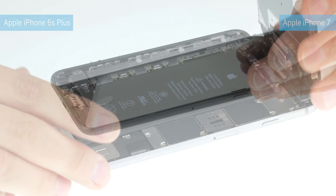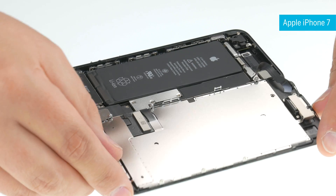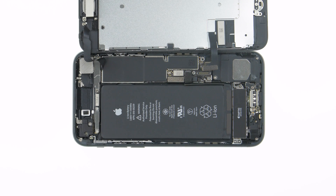We've now managed to reproduce and analyze the error in our workshop. Unlike previous models, the iPhone 7 opens to the side. The display is pretty easy to set down, but the flexible flat cables for the home button, LCD, and front camera are really sensitive.